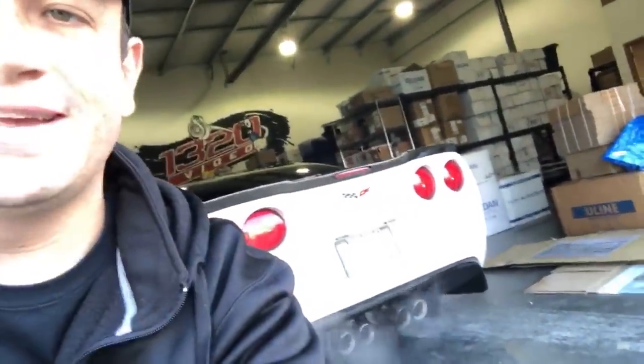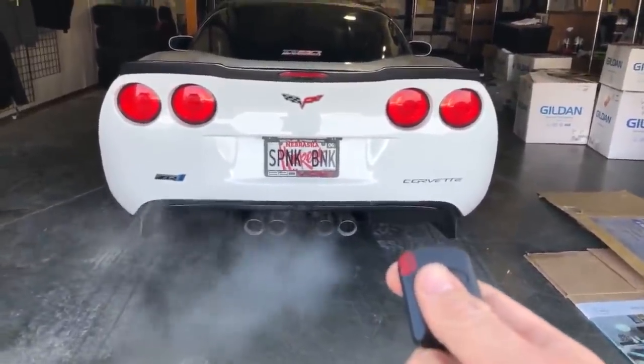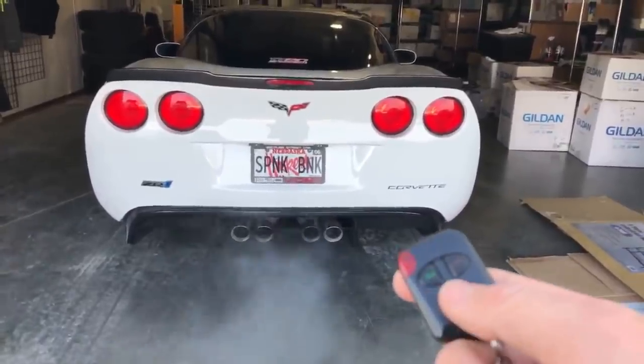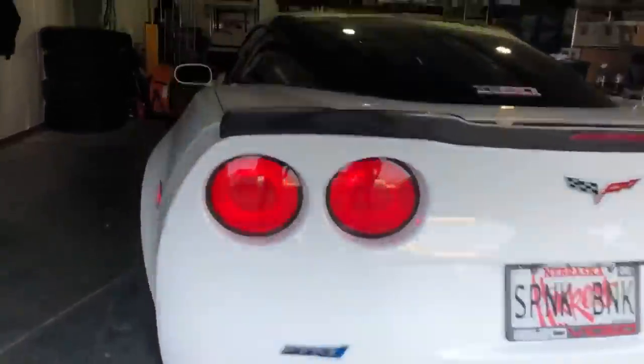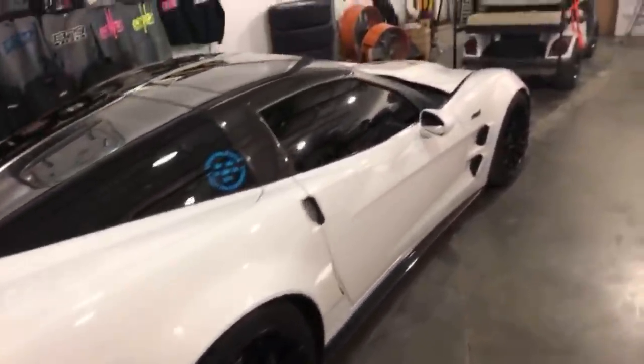I'm out here with the Spank Bank, got her out to drive for a little bit today on this Black Friday. I'm gonna shut the door so we don't let all the heat out. Welcome to the new and improved 1320 Video warehouse, out here hanging out with the Spank Bank, and I thought I'd give this live feed thing a try.